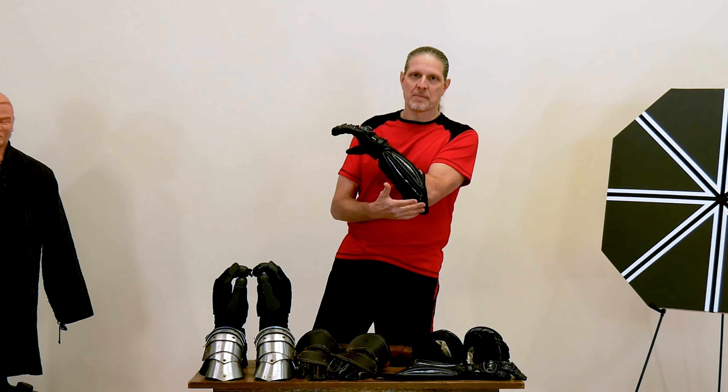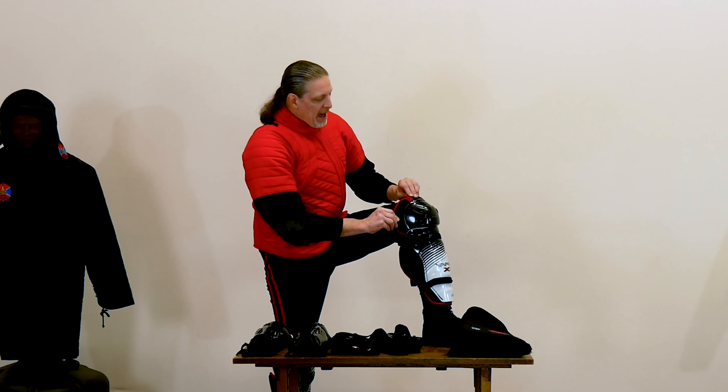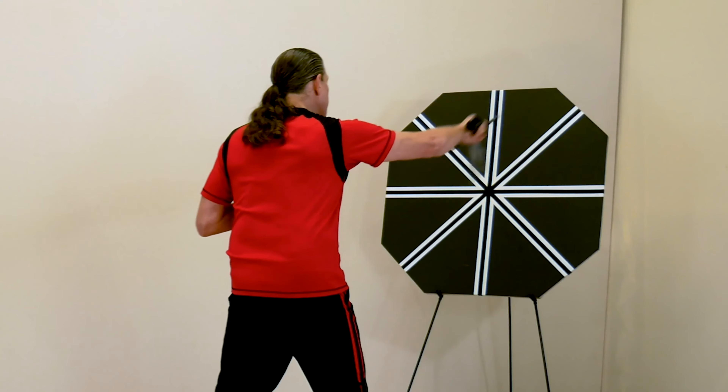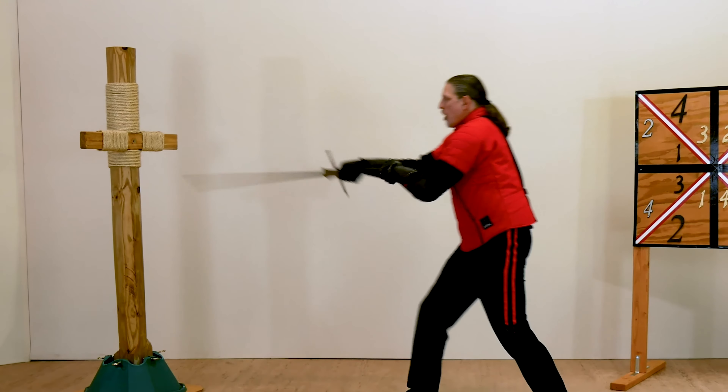Along the way, you'll learn what armor and protective gear you'll need for training and safe sparring. You'll also learn how to make and use training equipment such as the target board, Myers Square, and Pell.